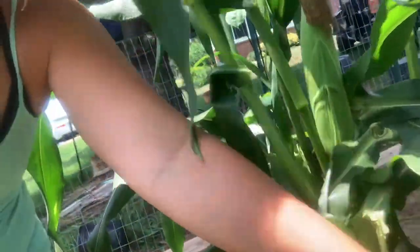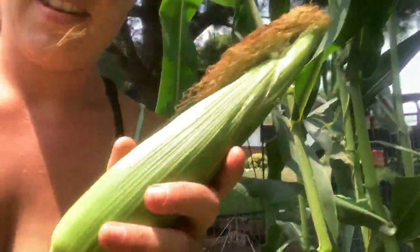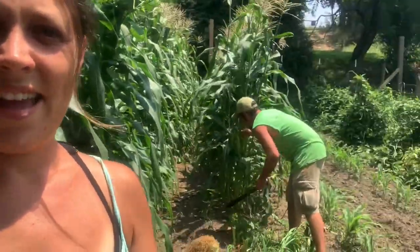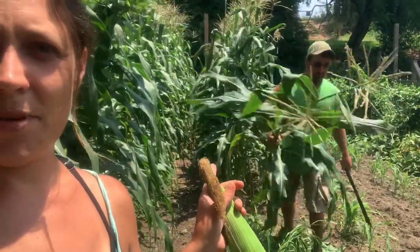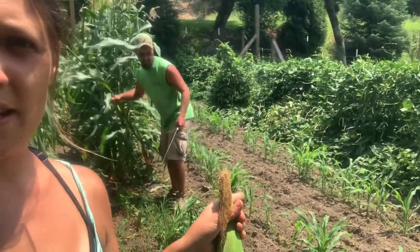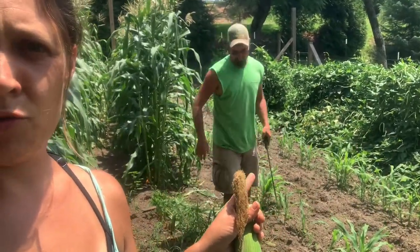So then you just pull that off. We're going to get the rest of this picked. Andy's over here chopping it down — he's already picked what was left on this row. We've got some fall corn planted here; we're hoping to get more fresh corn before the frost comes.